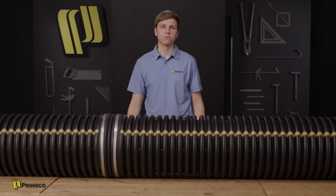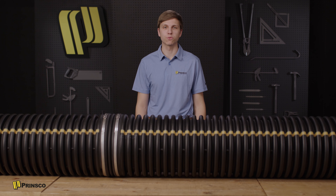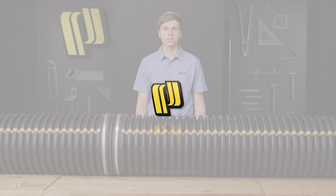It's been a pleasure to walk you through the installation of Gold Lock couplers. Don't forget to get more detailed information in the install documentation on our website or from your sales rep. This has been Ryan Albrecht with Prinsco.